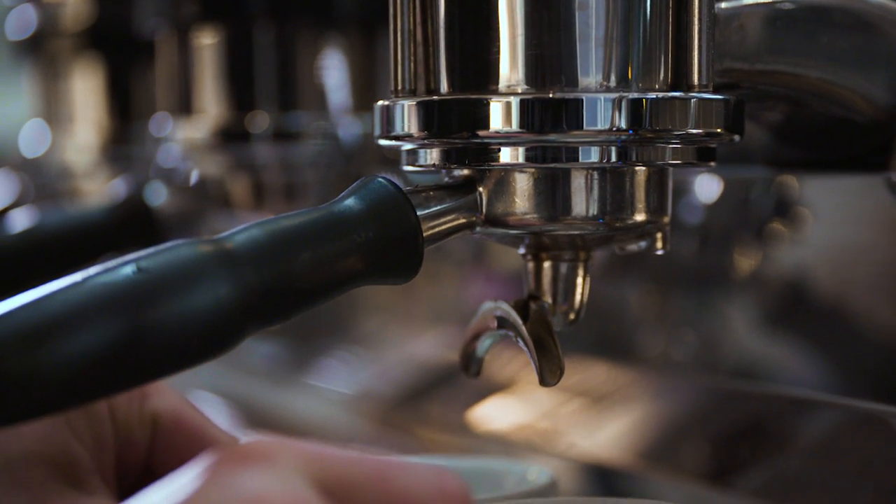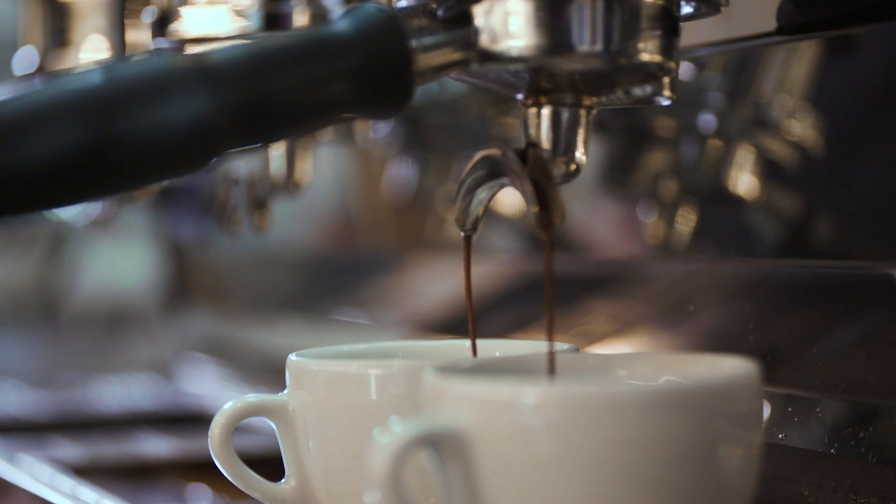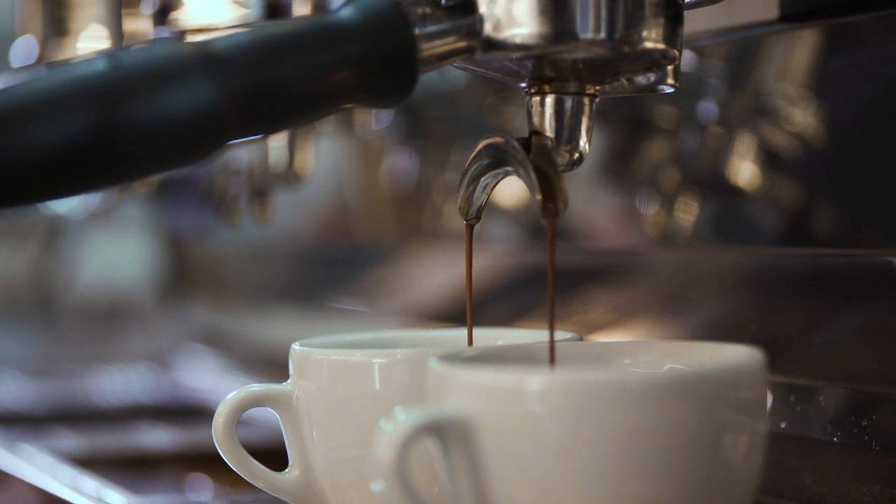Baristas call finding the optimal extraction 'dialing in.' This is because it usually revolves around just adjusting the grind dial to get the right grind size. Ambient temperature, humidity, and age of the coffee all play a part in the optimal setting, and it can be tricky.